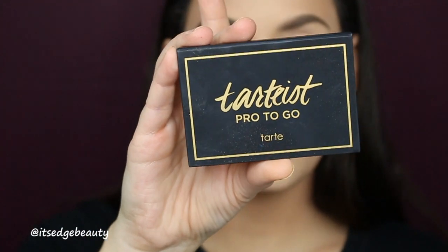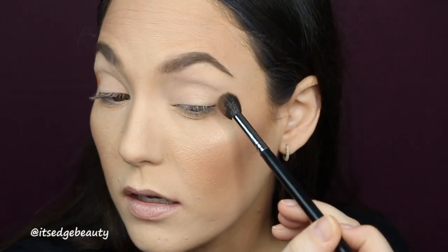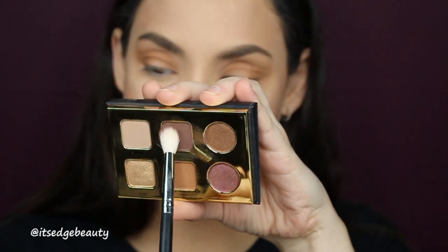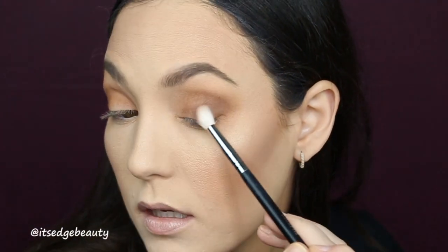Alright guys, I have my base and brows on — let's get to the eyeshadow! I'm going to be using the Tarte Pro-to-Go Amazon Clay palette. I'm taking my Morphe M504 and the shade Crisp and blending that into the crease — she's pigmented! Then I'm going to deepen that up with my Morphe M573 and the shade Stylin. This palette does have a lot of kickback but it's really pigmented and easy to blend — I'm digging it so far!